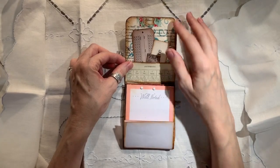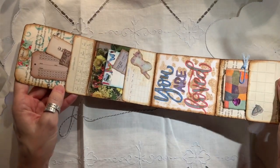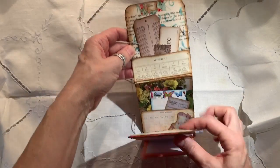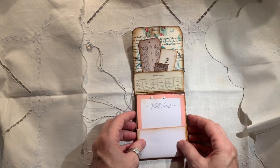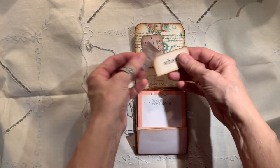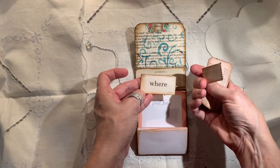So what I did is — let me just show you the whole thing. It flips down three times. I'll show you one part at a time. So when you first flip it open the first time, you have a little pocket here. Just put some little thingies in, a little ticket and a little stamp copy.